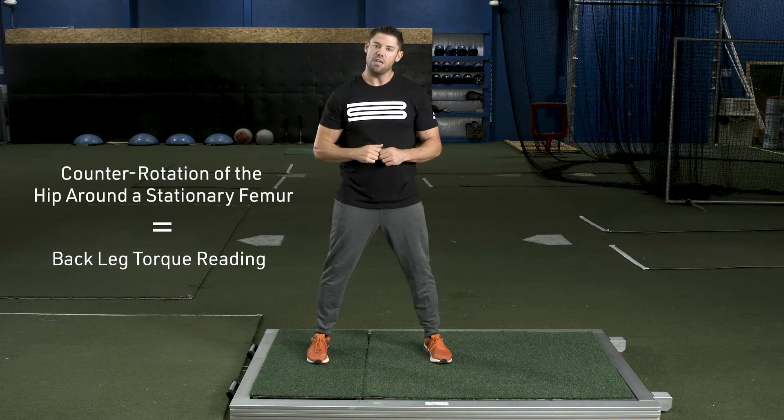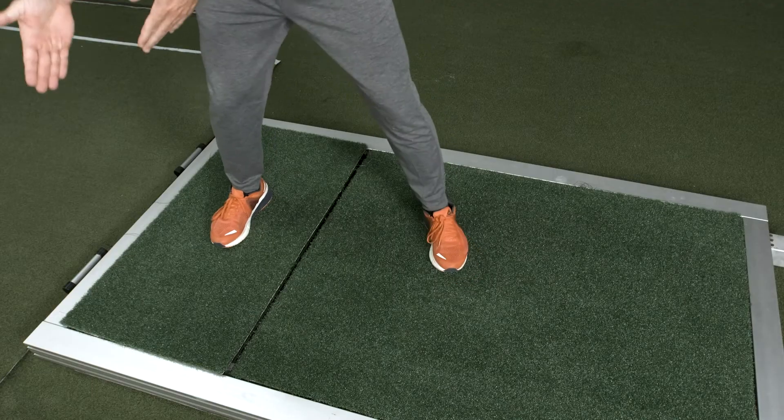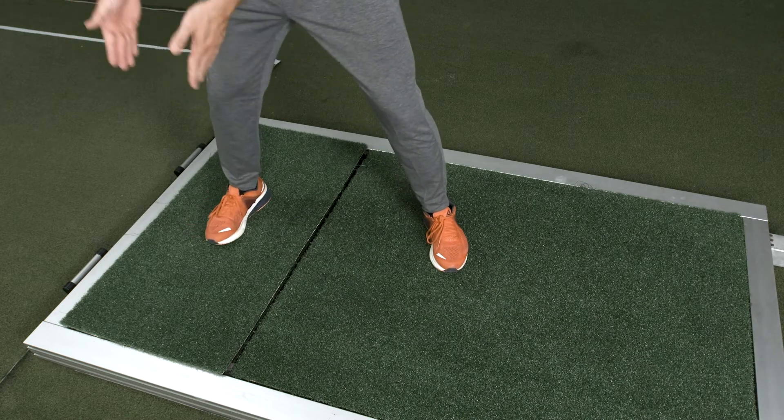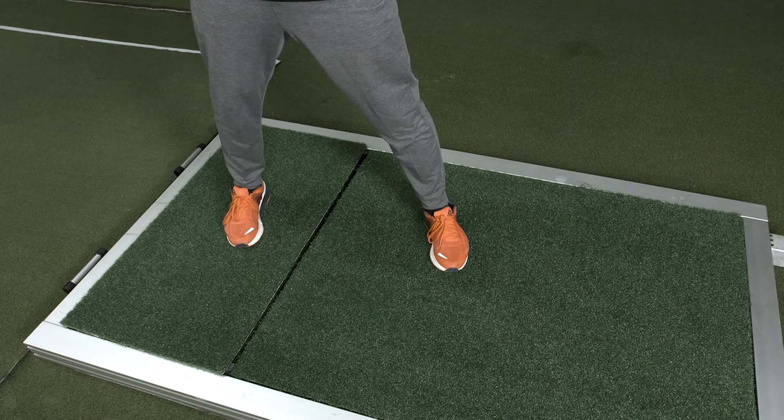The femur is only going to be stationary if the back shoe stays stationary as well. We have found that the best back shoe readings are going to be from a toe that's straight ahead. When I have players that externally rotate or internally rotate their shoe, that's going to affect that back leg torque number overall.